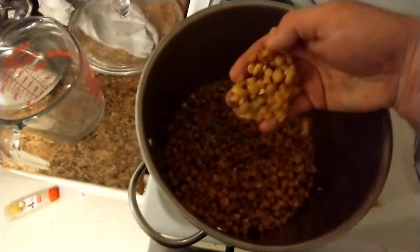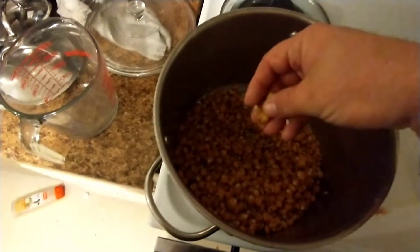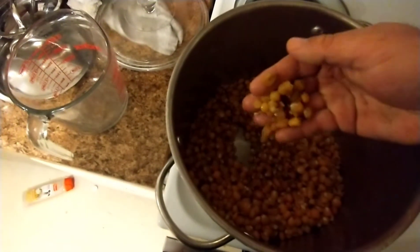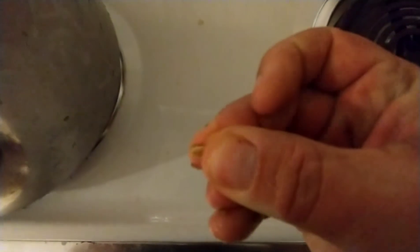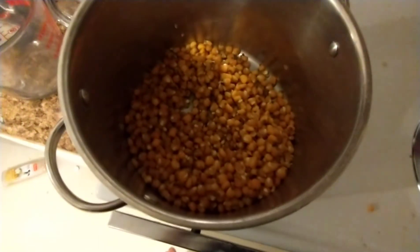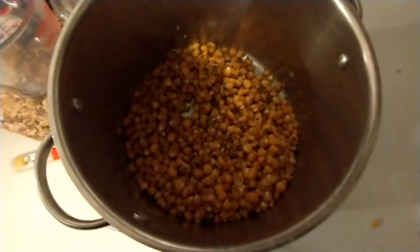All right, it's rinsed off now - I did that outside and it's dark so I didn't record it, but this is now hominy. The skins are pretty much off of it and it's gotten quite a bit bigger than what it was. There's the original piece of corn and how big it is now - it's kind of mushy - and it tastes like hominy or boiled corn. So I'm going to grind it up in a minute and turn it into tortillas, we'll see how that goes.